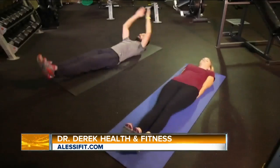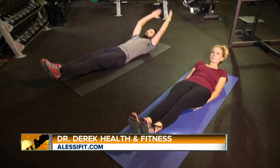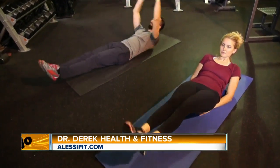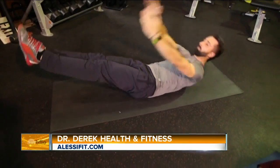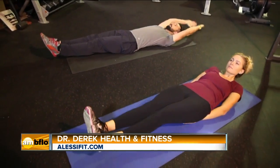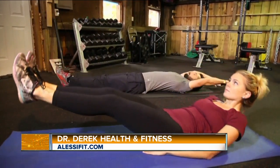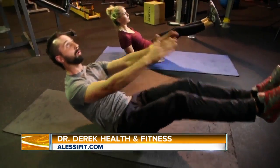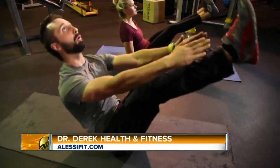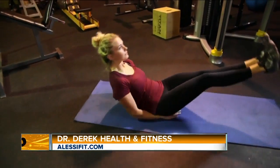Next, for more advanced, we're going to do a super crunch — one of my favorites working with clients. Lay flat on your back, and I like to take my hands and put them right underneath my lower spine. From here, I'm going to perform a leg lift where I lift my legs up about two inches, while at the same time doing a crunch where I'm lifting up my shoulders and upper body about two inches. Make sure you keep your head back looking up towards the ceiling so you don't have any neck strain.